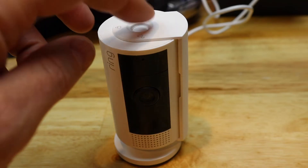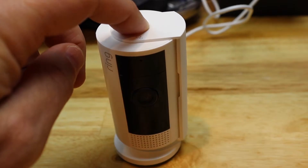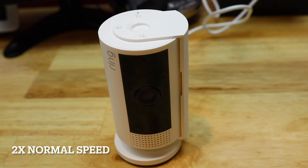We need to hold the setup button for 10 seconds, which is on top. We will see this light blink. Once the reset finishes, the camera will be in setup mode and the light will blink blue. We'll hear a series of tones once the reset finishes.